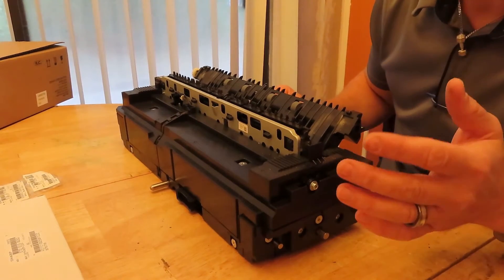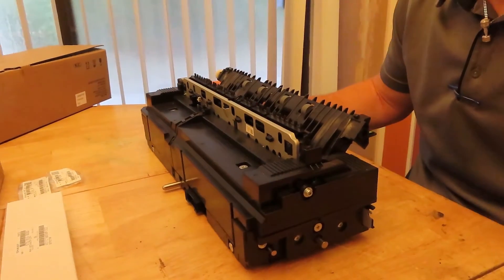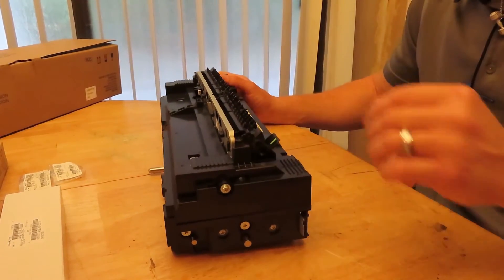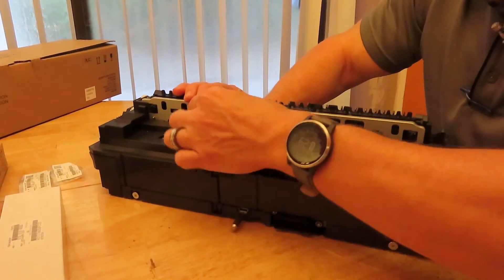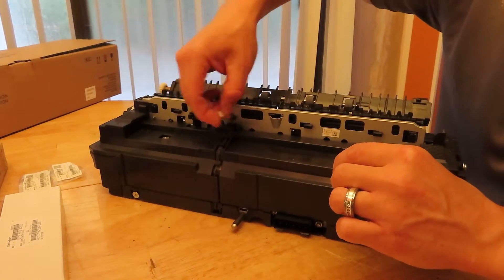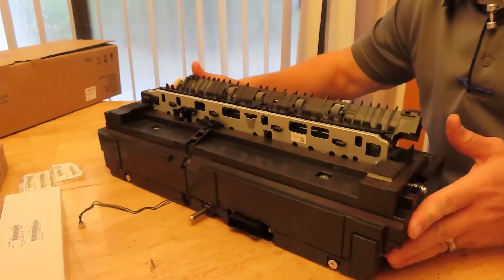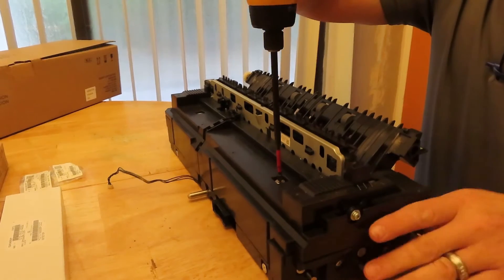This looks more complicated than it really is, but I'm going to do my best to show you everything on camera. First thing we're going to want to do is pull the sensor wire off over here — this is your fusing exit sensor. Just pull it off; don't break it, as all this stuff will be reused. Then you can just pull it down and get that wire out of the way.